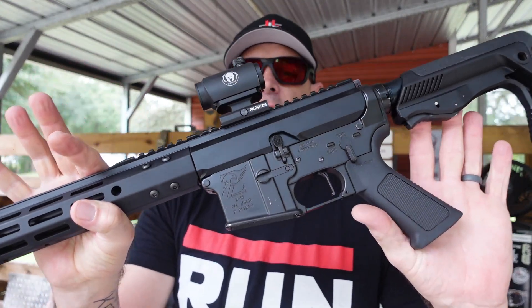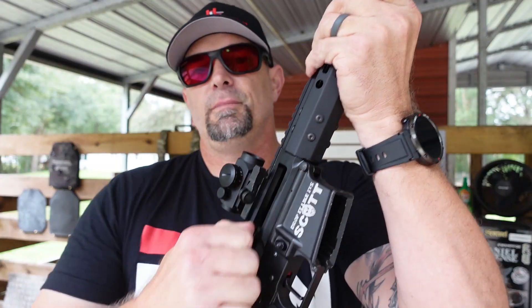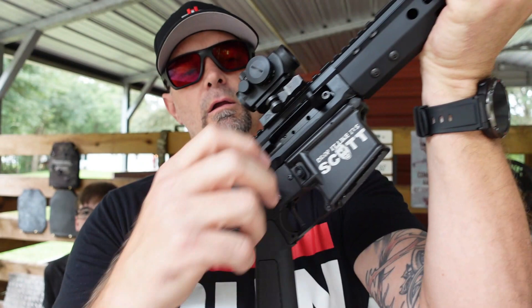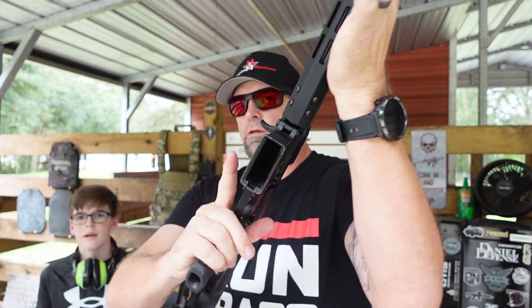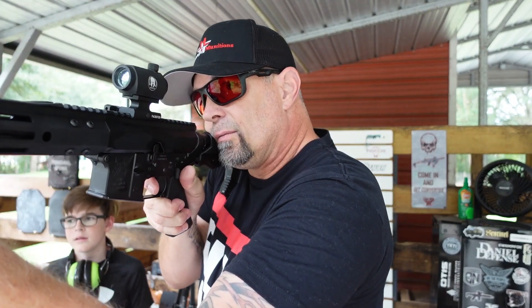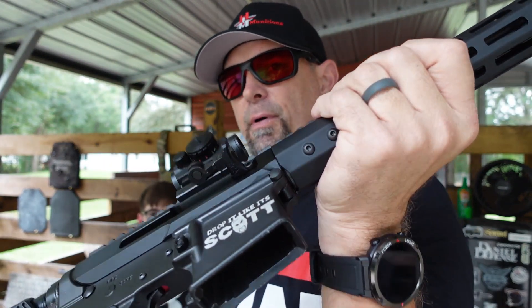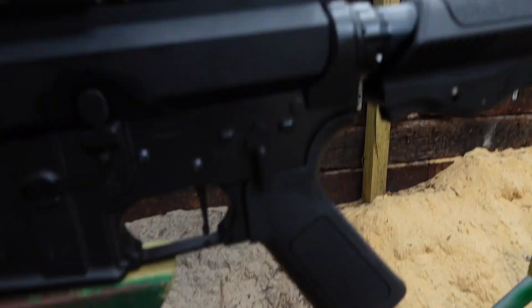We put this Bear Creek Arsenal upper on the Drop It Like It Scott lower from Xavier. It's a side-charging handle, so there's no traditional charging handle here — it's all right here on the side, similar to an AK. We are clear — no magazine. Similar to the AK-style charging capabilities, and we're going to get this thing rolling.